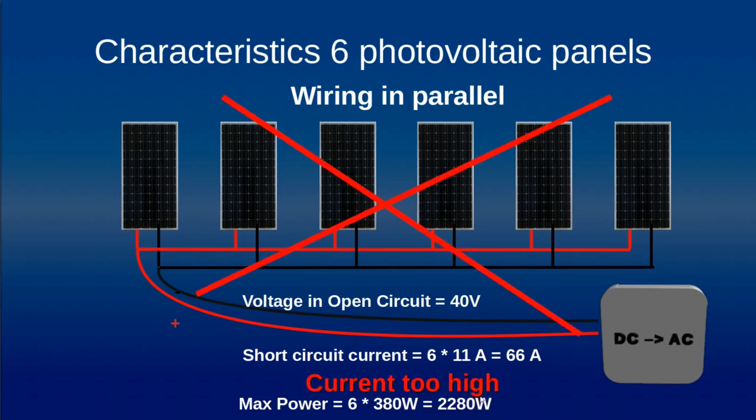However, this is a system which is not very interesting as it provides a very high current, requiring very thick cables for the wiring. It's not the best solution and it also has some secondary effects we will detail later.